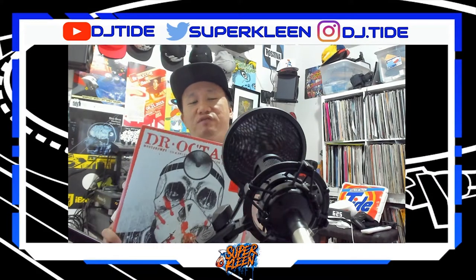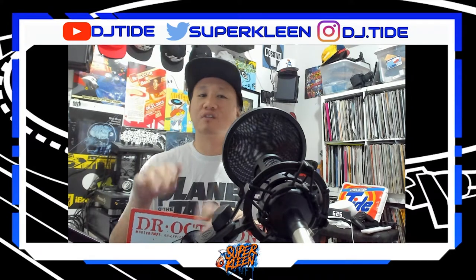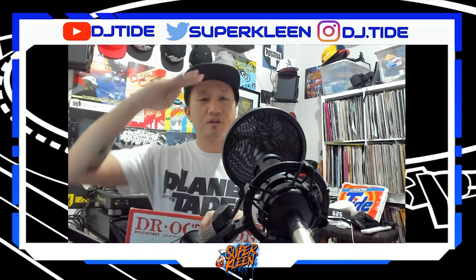Alright, thanks for watching guys. I'll have another unboxing video in about a week for some more records I've ordered. Thanks, have a good one. Peace.